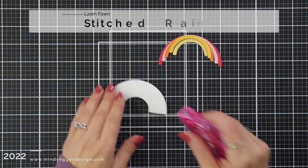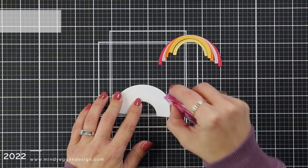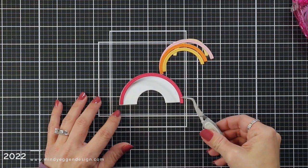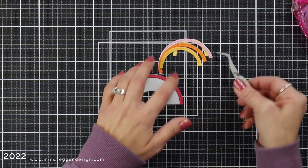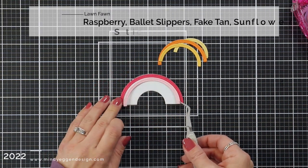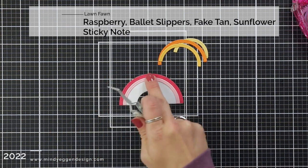Here I have the Stitched Rainbow. I die cut the base from white cardstock and I'm going to put Tape Runner all over the top of this. I have the rainbow pieces. This is where I have a modified rainbow. I am using the warm colors of the rainbow — raspberry cardstock, ballet slippers, fake tan, sunflower, and sticky note.